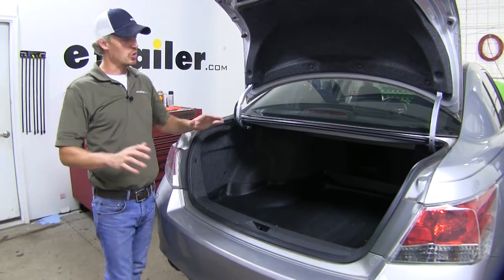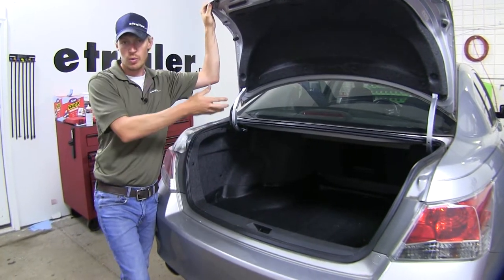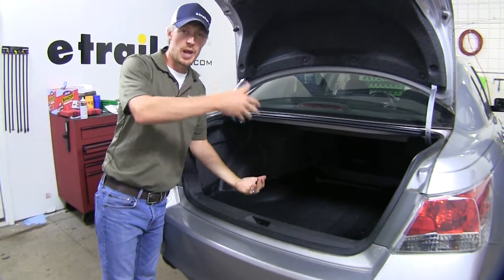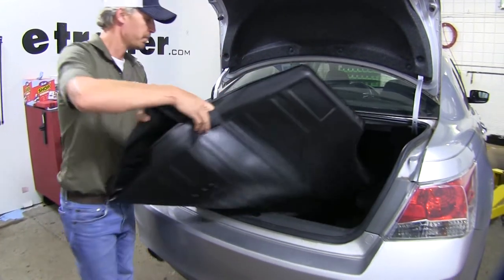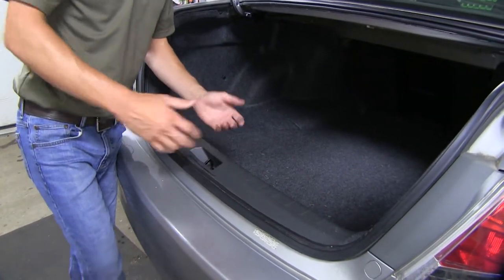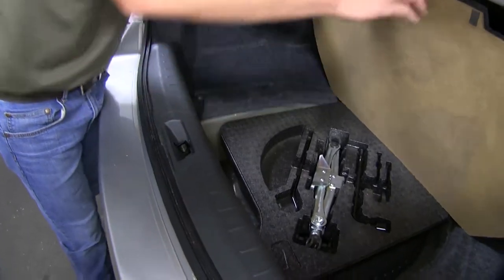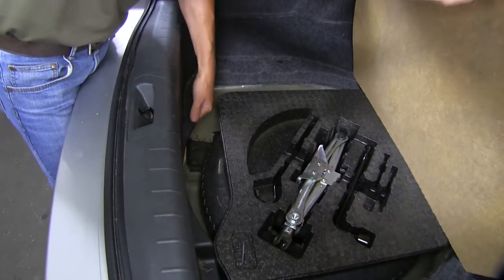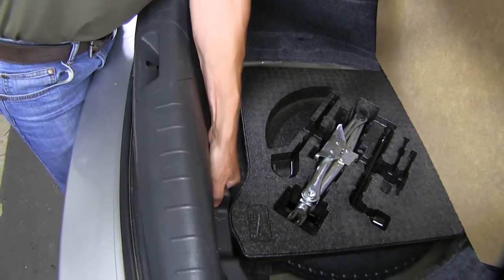Now that we've gone over all the features, I'll go ahead and show you how to get it installed. First thing we need to do is make sure we have access to our rear hatch. Then we need to remove any cargo or cargo liner that might be in the way. Then we need to remove the threshold. The easiest way to do this is to lift up the panel that covers your spare tire, get a couple hands on the bottom of the threshold, pull up, and take that all the way out.